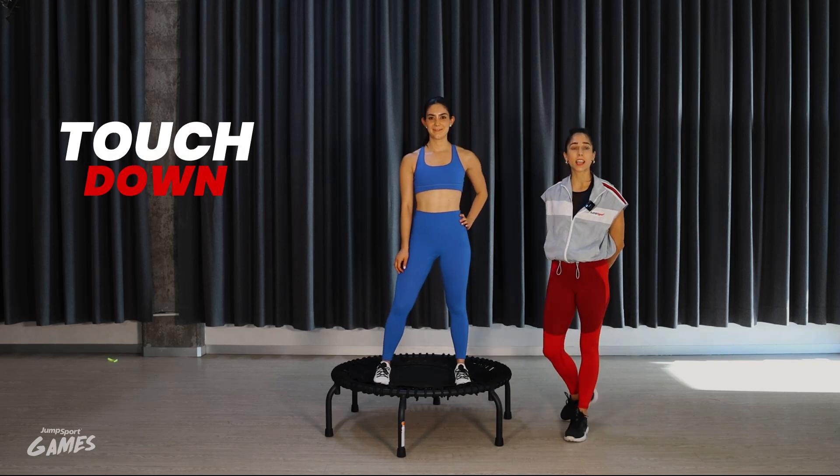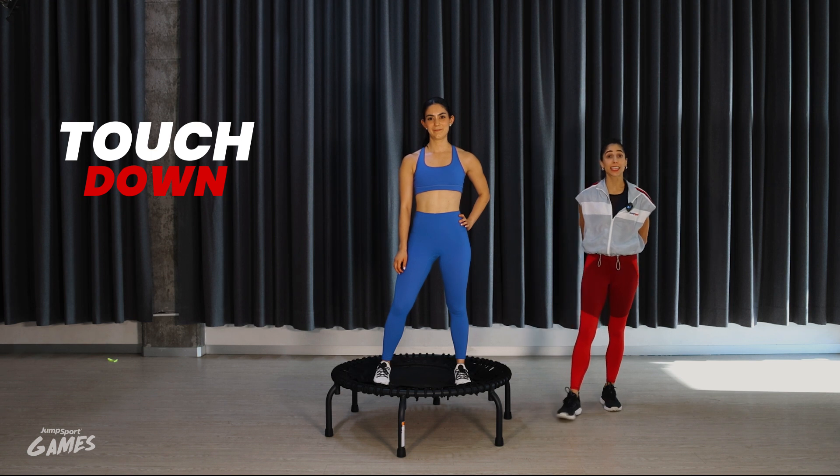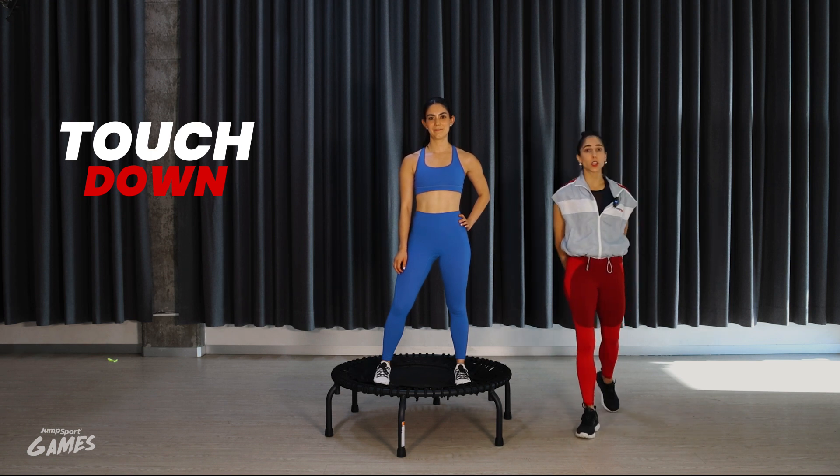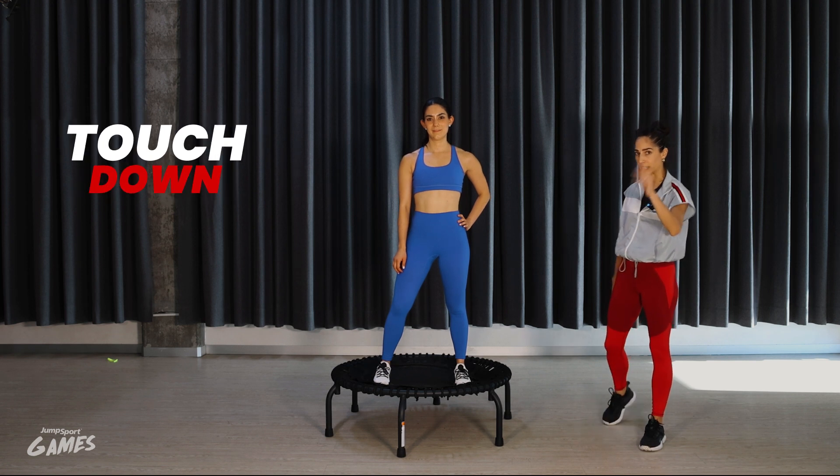One resistance test is the touch down. You will have to complete a plyometric lateral jump, but for us to count the reps, you need to complete these things.